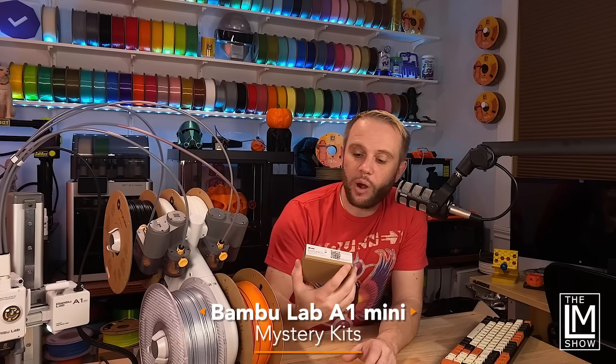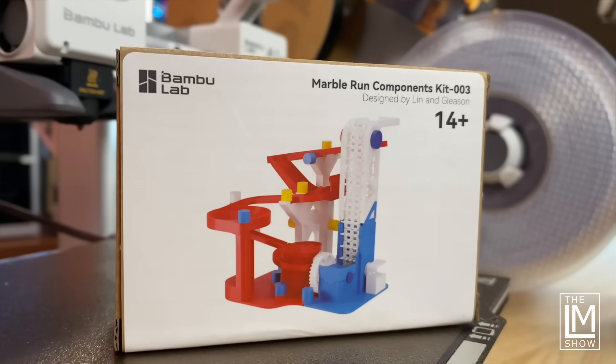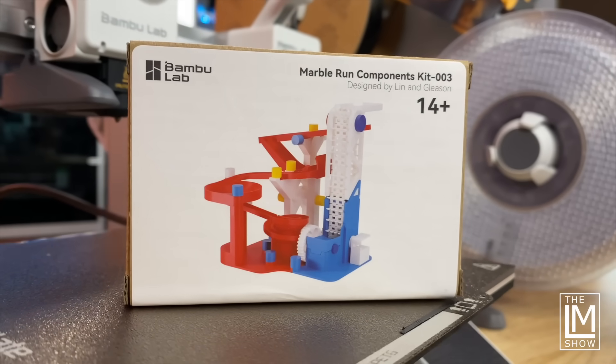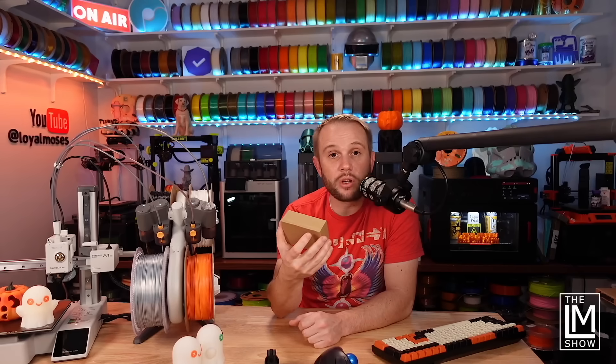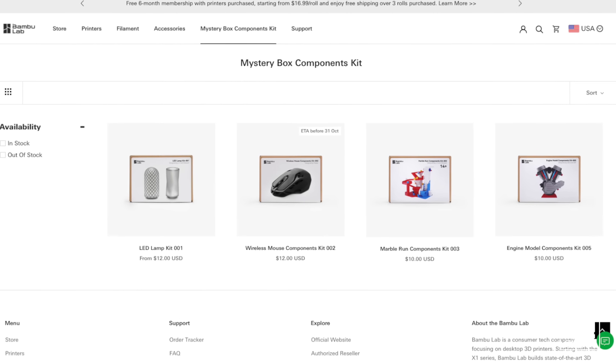Another cool thing is that Bambu includes one of these awesome 3D printing kits with every A1 Mini. I received the Marble Run Components Kit, and there are a couple of others: an LED lamp kit, a model engine kit, and a wireless mouse kit — I'm kind of jealous of whoever got that one.